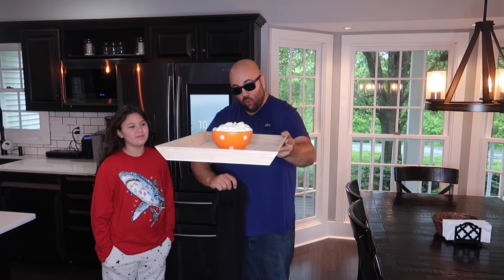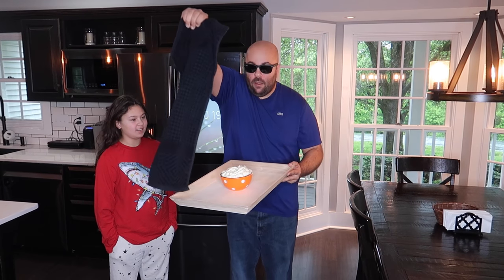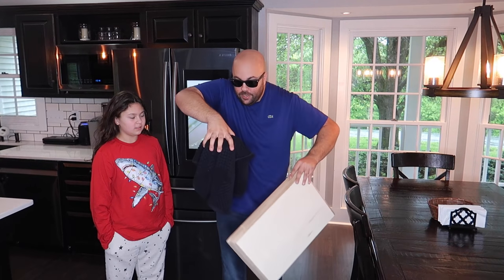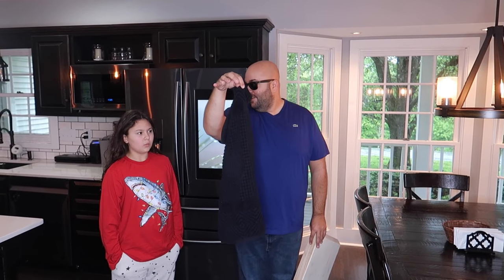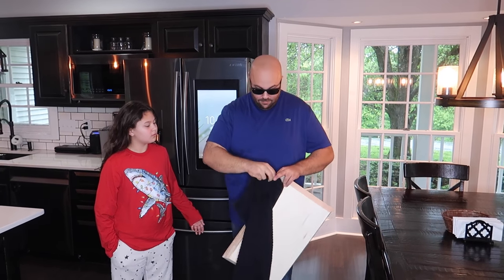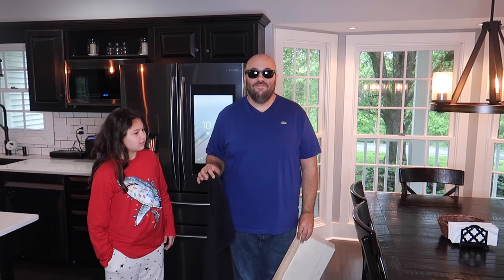Here's another amazing trick you can perform at home right now. I've got a bowl of ice cream on the tray. I'm going to take this towel and drape it over the bowl like this. Now watch — I'm going to pick it up off the tray and hold it under the towel. Watch the bowl on the count of three. One, two, three. Disappearing! Where did it go? It's not on the floor. Here's how it's done — I'm about to reveal a secret.